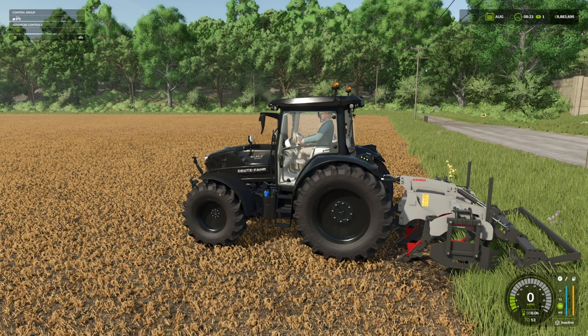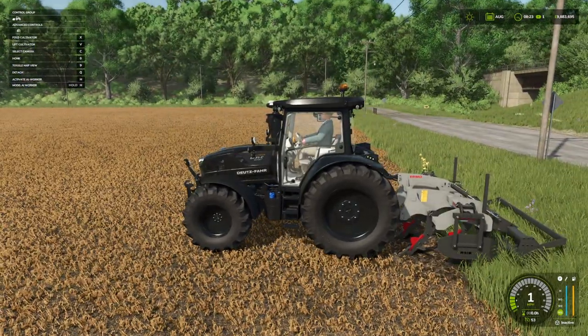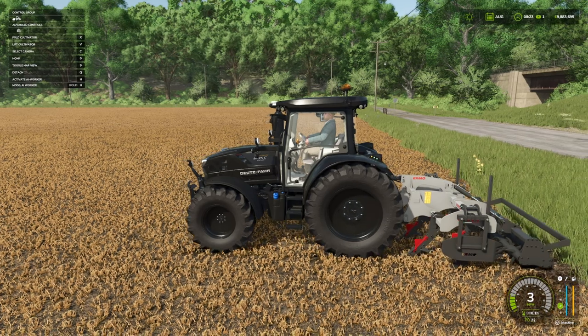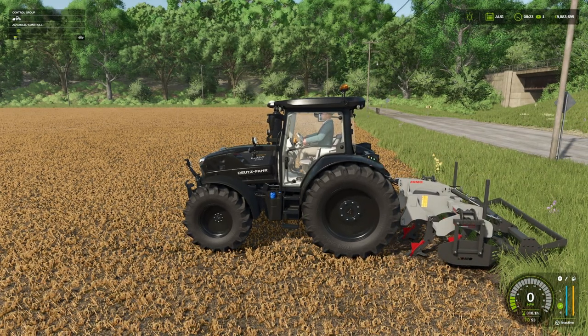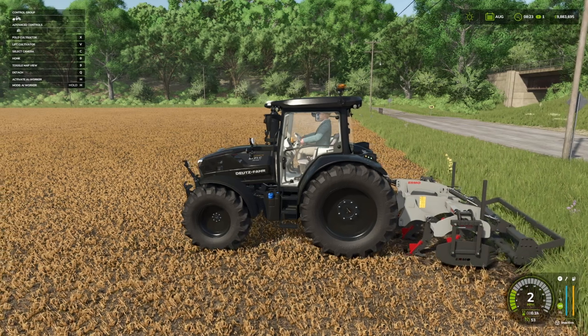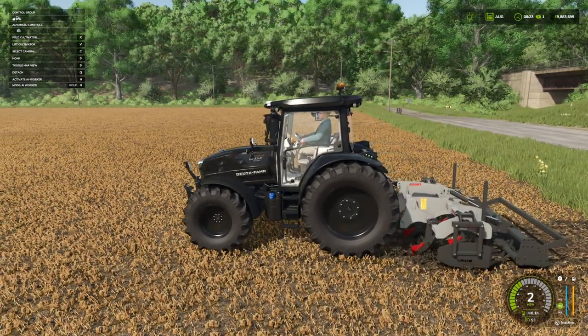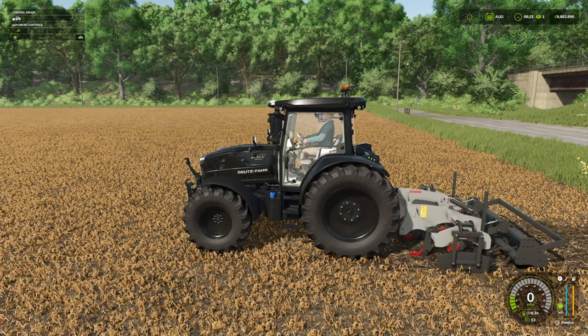So we can choose our working depth. You've got a light chisel cultivation at a shallow setting — but it doesn't register work unless you get it into position. You have to bring it down just a little bit; bring it down to the red and you start to get the work registered. We can go all the way down for maximum depth.